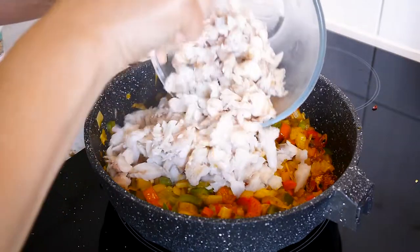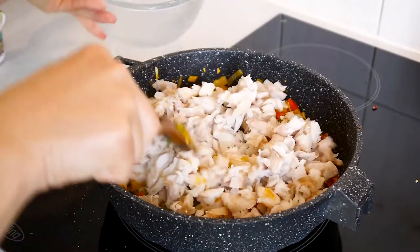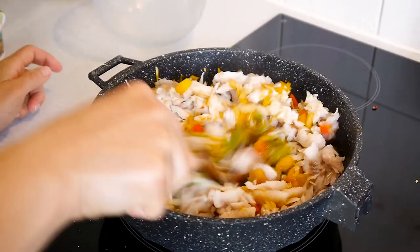Then we add the fish and leave to cook for 20 to 30 minutes — about 25 minutes at medium temperature — or until all the liquid from the fish has cooked out.